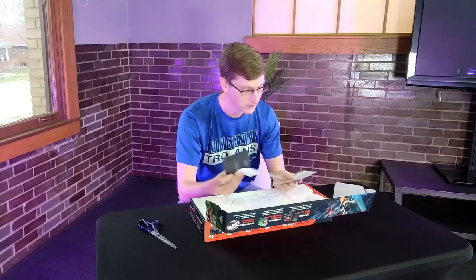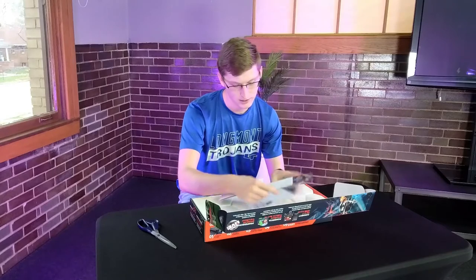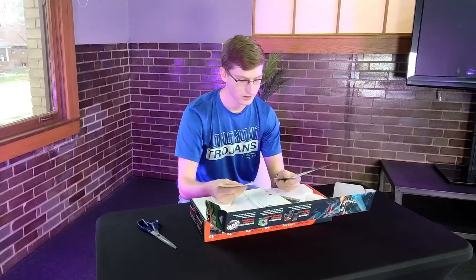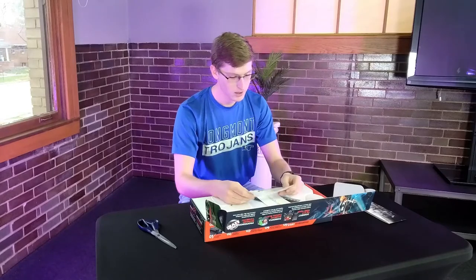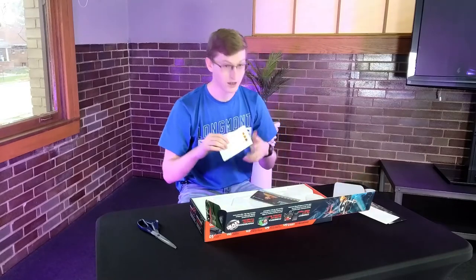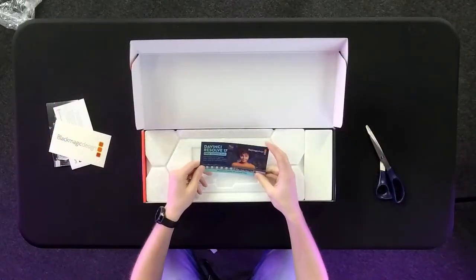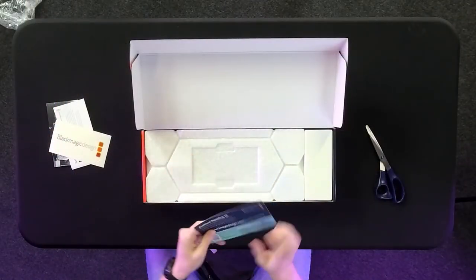So opening it up, we do have a lot of different manuals and stuff. We have our classic download instruction manual, we have information for how we can install our software, we got some Blackmagic merch, and we also have an ad for DaVinci Resolve.